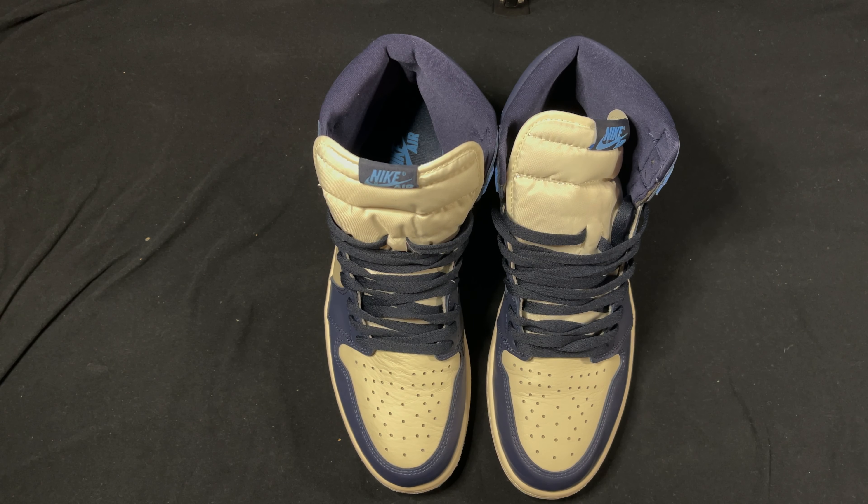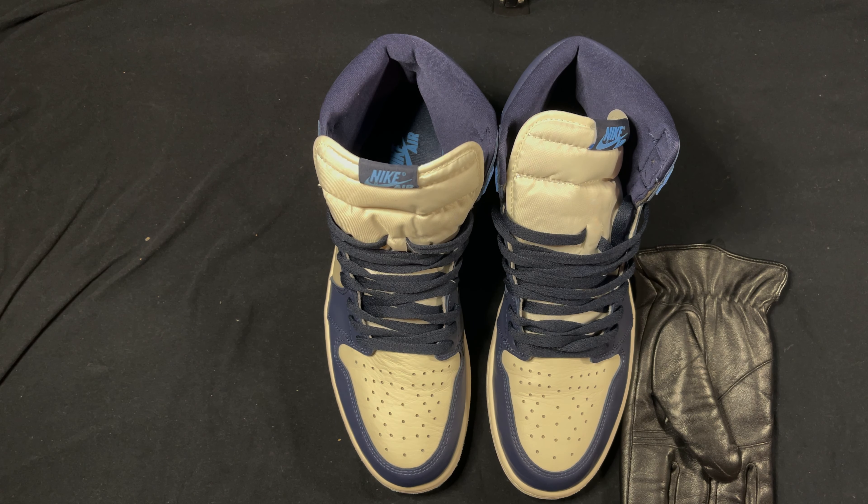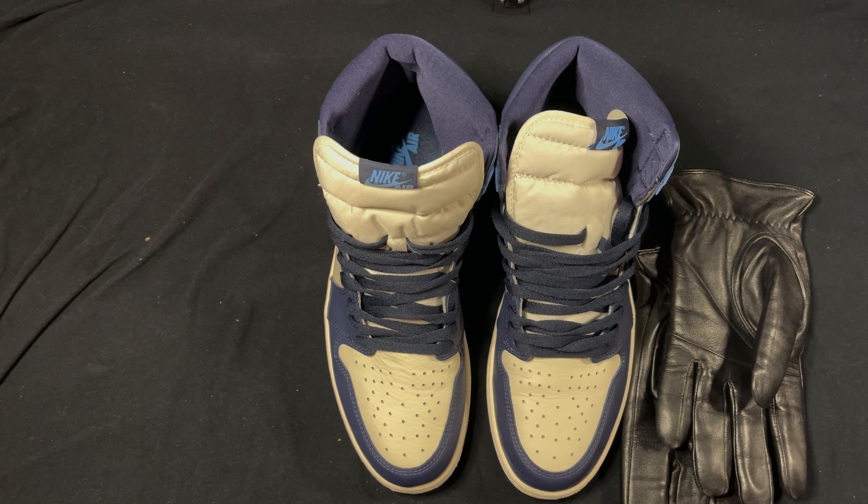Rep fam, rep culture, rep everybody — this is your boy OJ Kicks. Like and subscribe, please show some love to the content. OJ Kicks signing out, have a good day, bye.